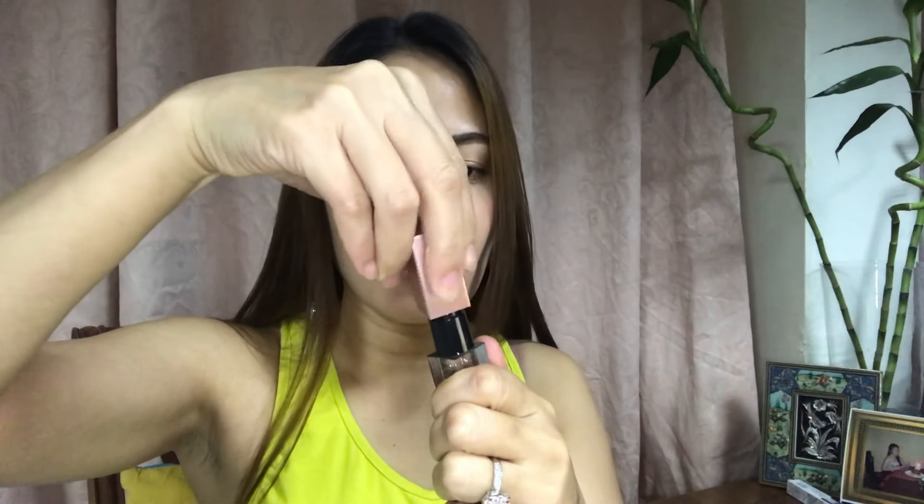Dapat pala sirain siya. Sabi dito. Ayan! Another one... Pareha siya nung kanina pero iba yung colors. Maraming colors! Ayan.